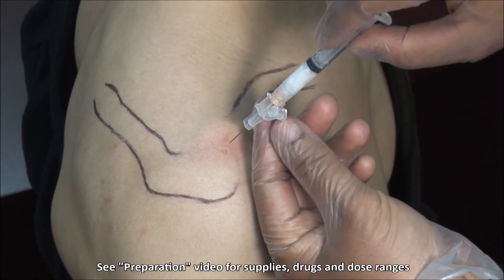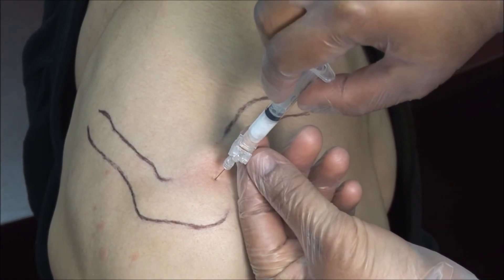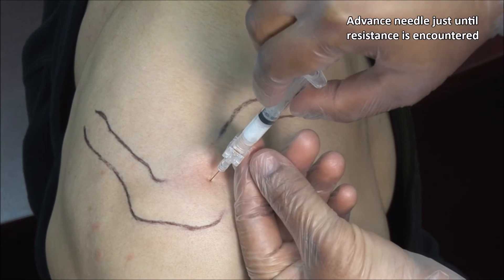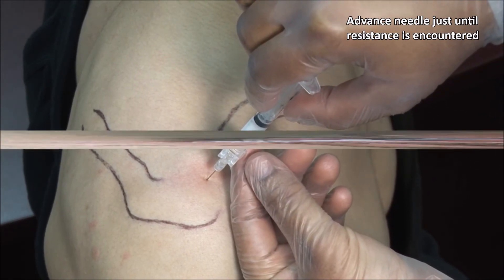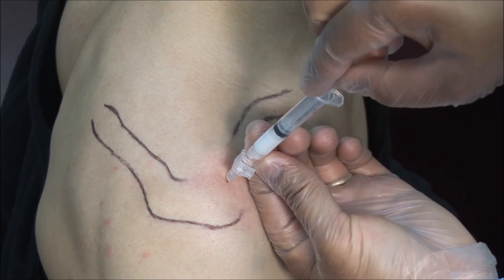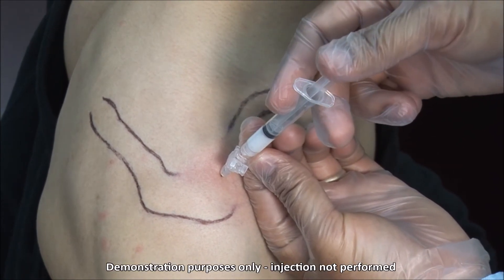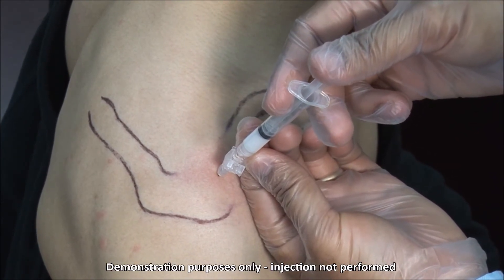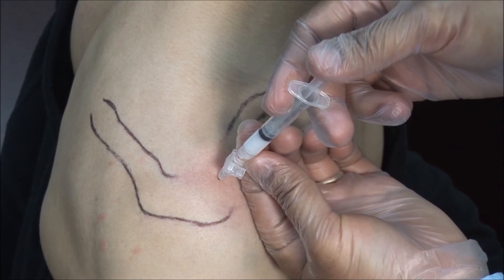Advance the needle through your point, directed inferiorly and posteriorly, just until resistance is encountered. Always aspirate to ensure you are not in a blood vessel. Then inject the solution. This should go in fairly freely but may be tense compared to other joints, as the AC joint is rather small.